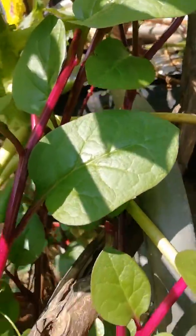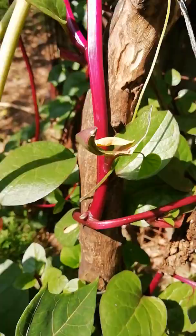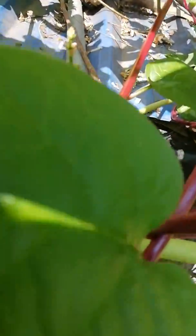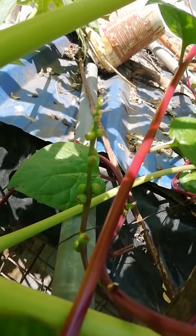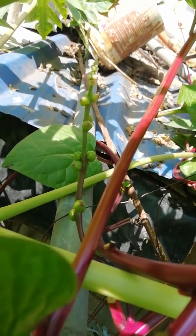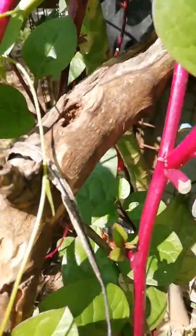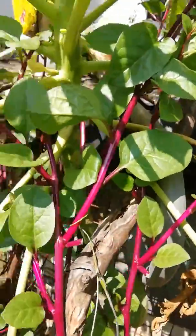It has red pulpy fruits with a bright beetroot-colored stem, and the fruits will be the same color. You can see that small flower there — that one will turn into a complete red fruit. Small kids use it for applying lipstick and playing. It also has medicinal value.